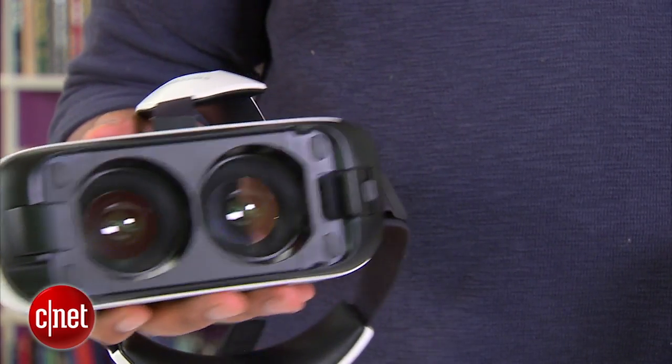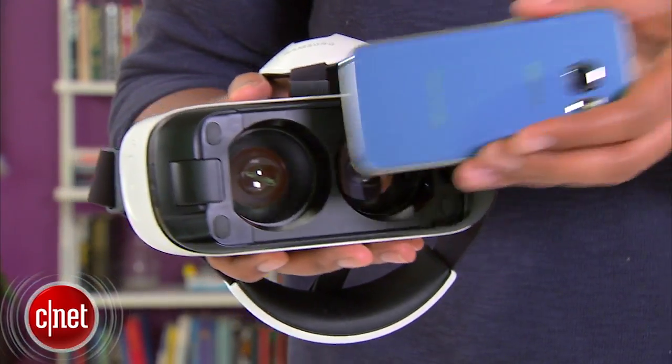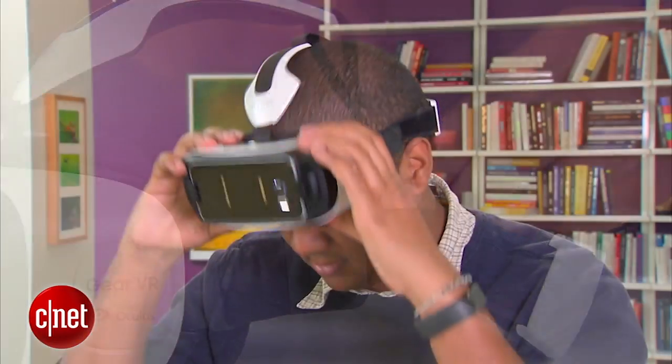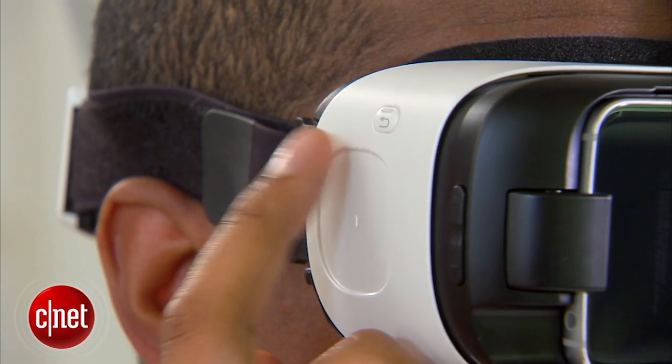The new headset is about 15% lighter than the last model and you'll use it in exactly the same way. Tuck a Galaxy S6 or S6 Edge into these notches on the front here and the phone will snap right into place. The straps on the top and side have been tweaked so the headset is a little more comfortable. The touchpad on the side has been recessed and there's a little notch so it's a bit easier to find. The same goes for the back button.